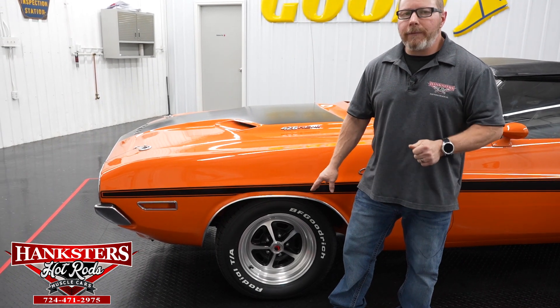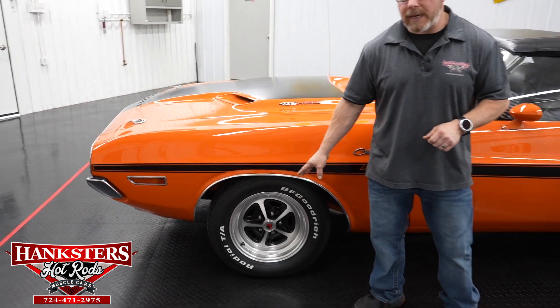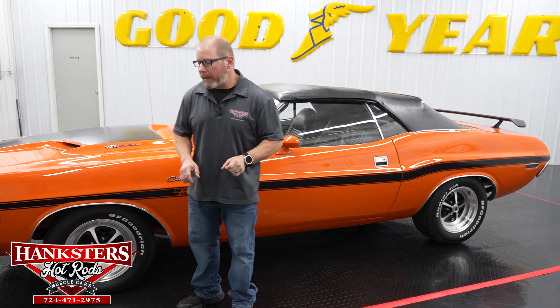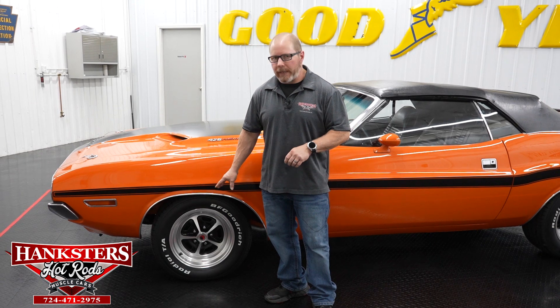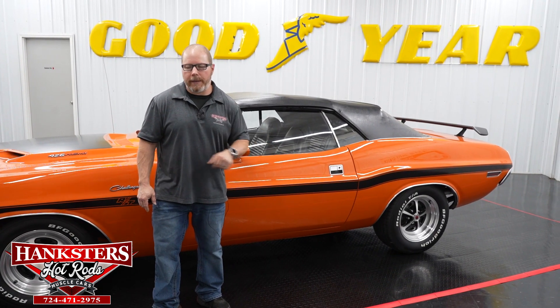We've got a set of Scott Drake Legendary aluminum Magnum 500 style wheels here on this car. This particular set is 15-sevens on the front and 15-eights on the back, just for a little bit wider wheel. We went with the BF Goodrich Radial TAs — a very popular tire for these classics — a 225/60/15 on the front and a 245/60/15 on the rear.